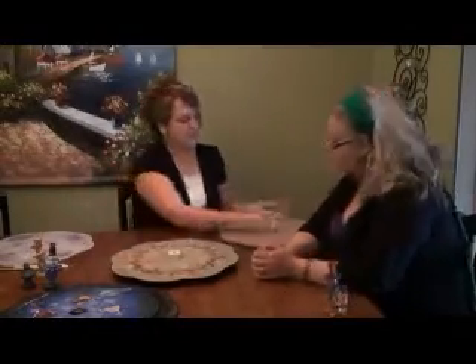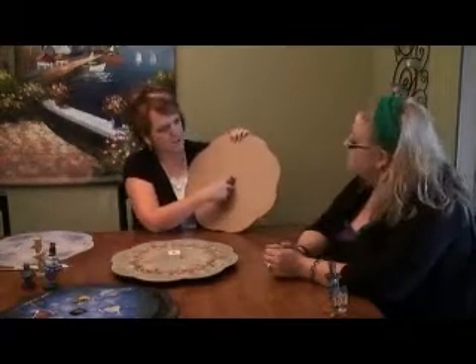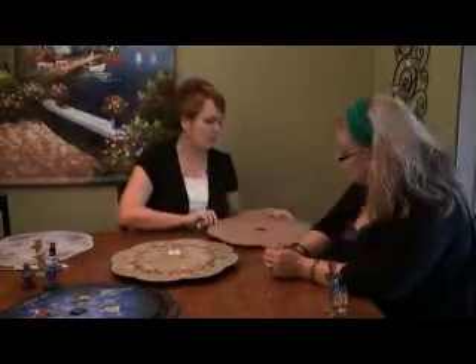They are all laser cut now, so there's no more little notch and things like that. The older ones are a little bit tight for the new laser-cut version.